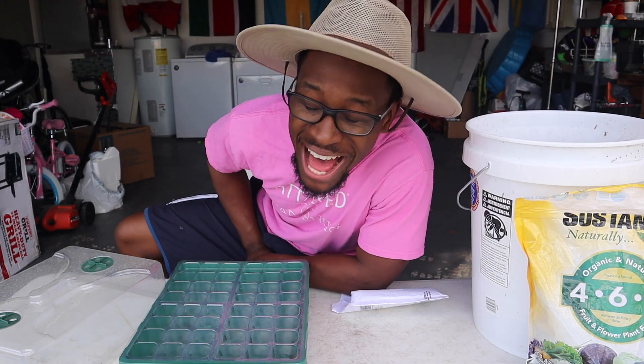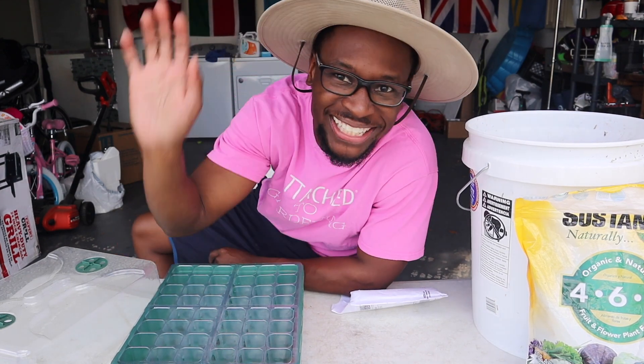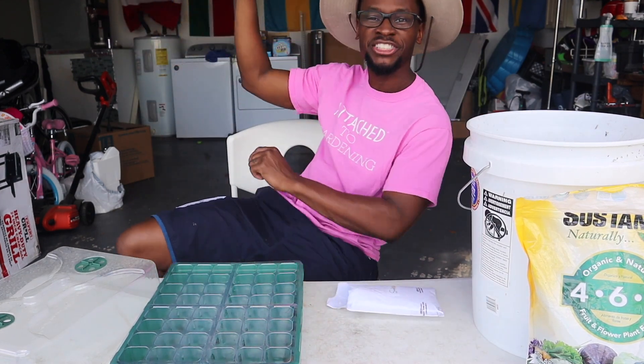What's up beautiful people, welcome to another episode of Don't Keep Up With The Joneses, Palette and Gardening Edition. It's your boy Ricky Jones Jr.